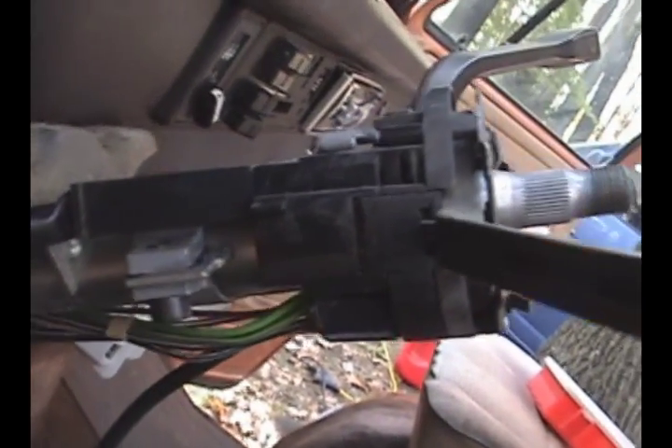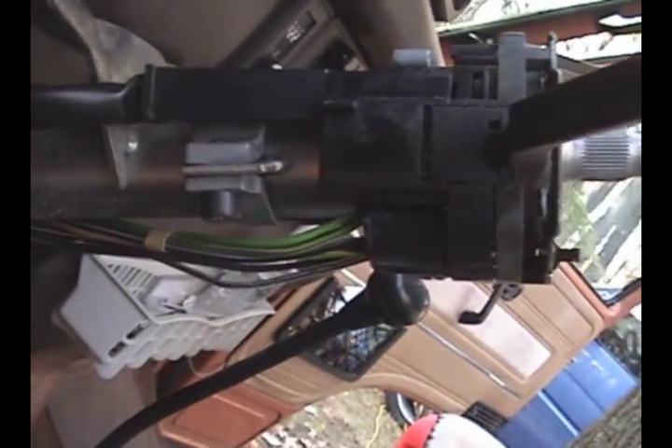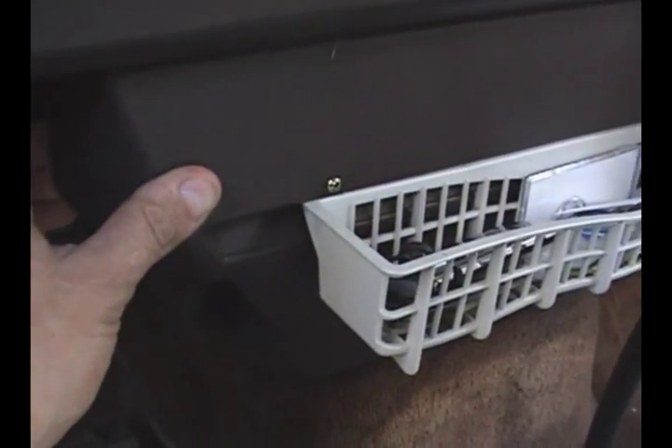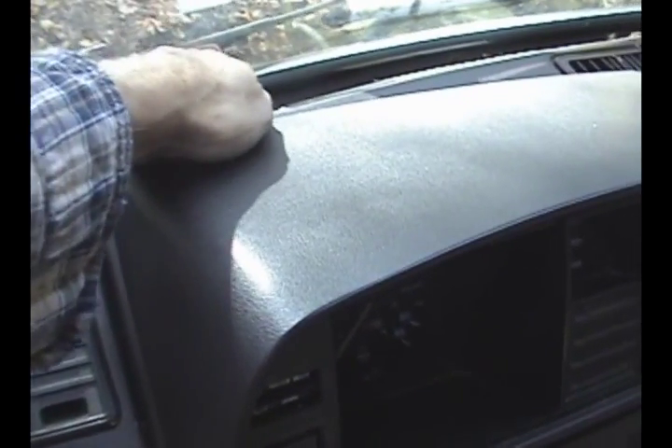Unplug all the connectors — don't worry about marking them, they're all different, you can't mess them up putting them back in. This piece comes off. Next we will pull out this dash section — it comes right off. Then remove this cowling.